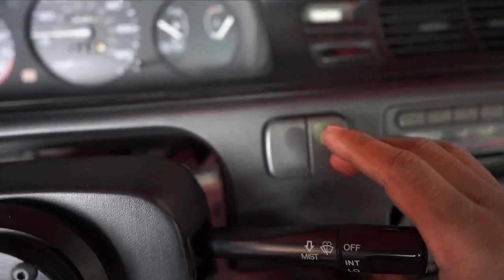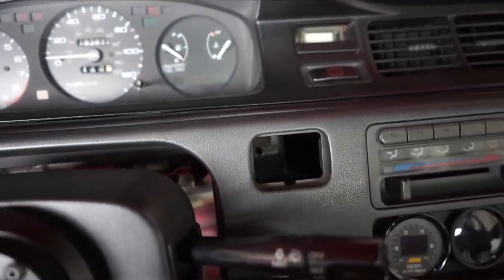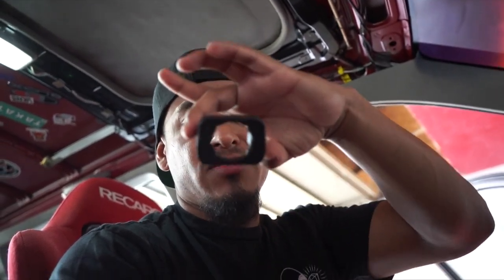I already took the liberty of removing this piece, and the reason for that is we're going to put something else here. By the title and thumbnail you guys already know what it is — it's the S2000 push start button. I'll be opening it in just one second, but first we have this other product open that's going to allow us to mount it there. I got this at gregparts.com, and I'll put the link in the description below.